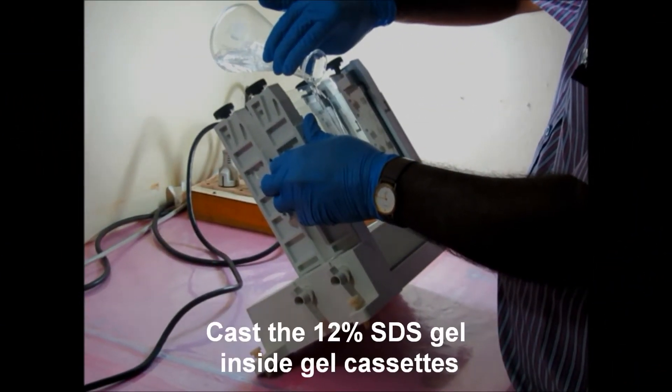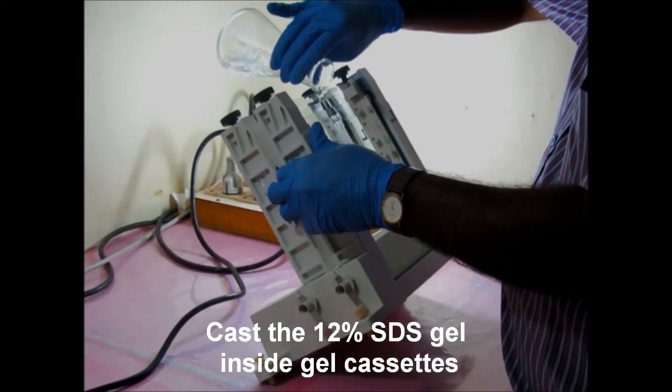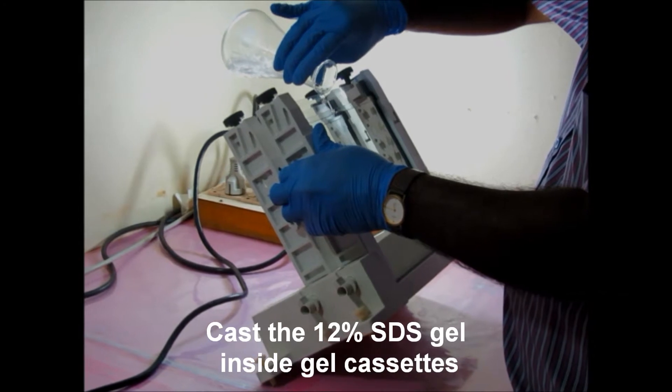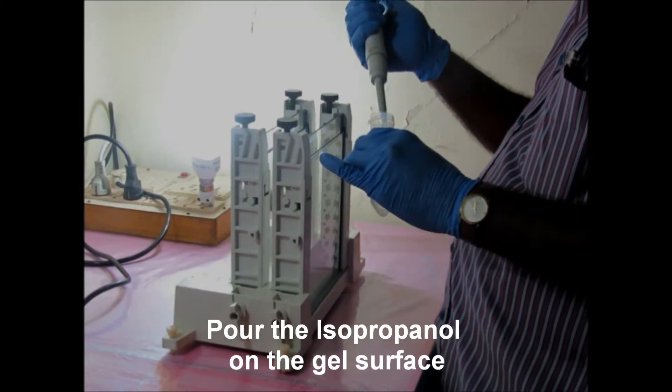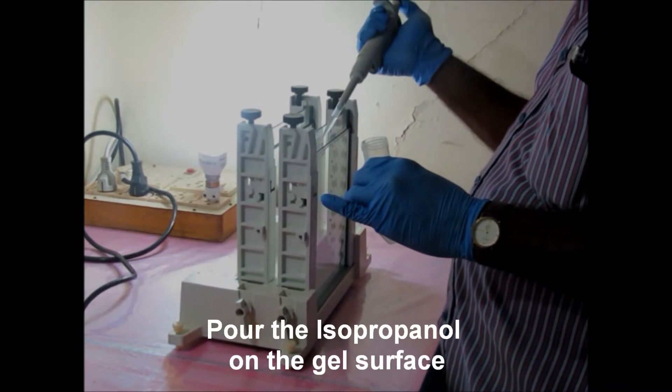In the second dimension, the first step is to cast a 12% SDS gel inside the gel cassettes. Slightly pour isopropanol on the gel surface.